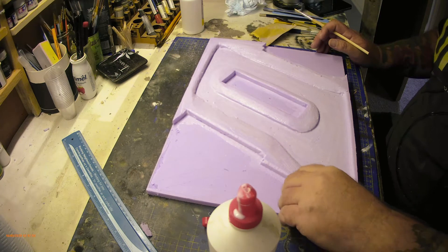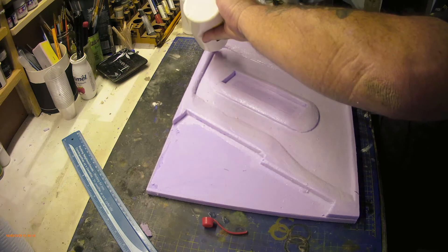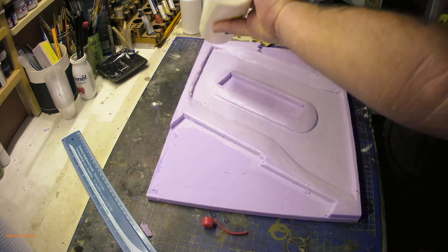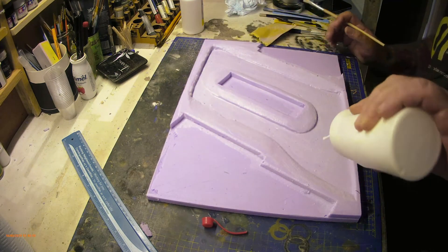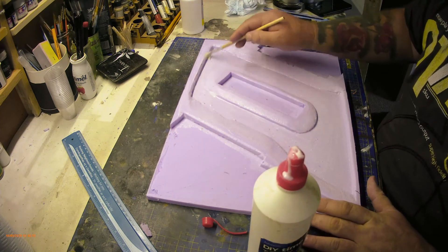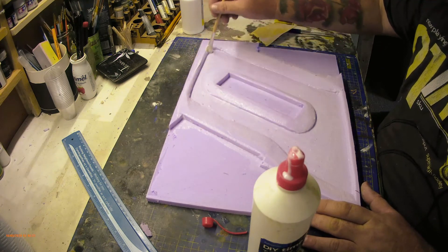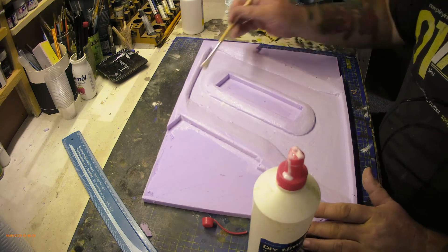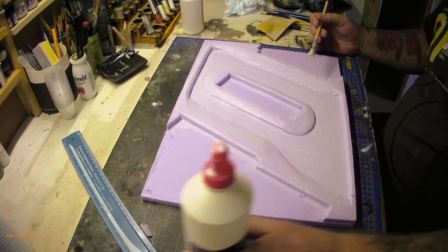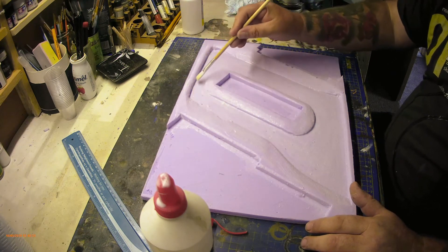I've got the basic shape for the channels out now. What I'm doing now is putting a light film of PVA - it's more to seal it than anything before I put the sculptor mold on. It just gives the sculptor mold something to grab onto. As I said earlier, PVA is air drying only - it's no good unless air circulates, so by doing this I'm hoping it will help keep things stuck down as it gets underneath all the edges.